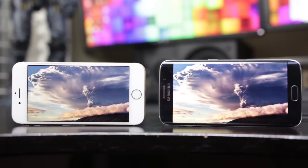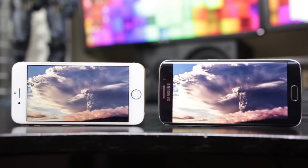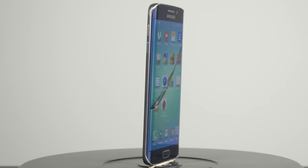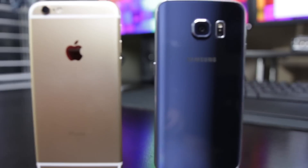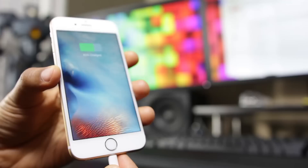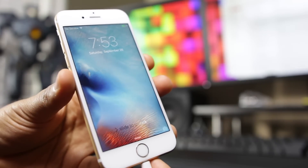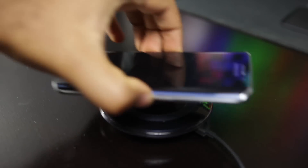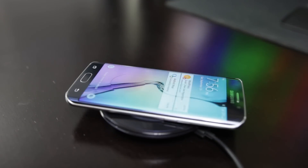Hey folks, how's it going? This is Woj. Hope you guys are all doing well. In this video, we'll be doing a direct head-to-head battery comparison test between the Samsung Galaxy S6 Edge and the iPhone 6S. If you're interested in seeing which phone will give you the most battery performance possible right now, I've tested both of these smartphones for a couple of days. Keep watching and let's find out.